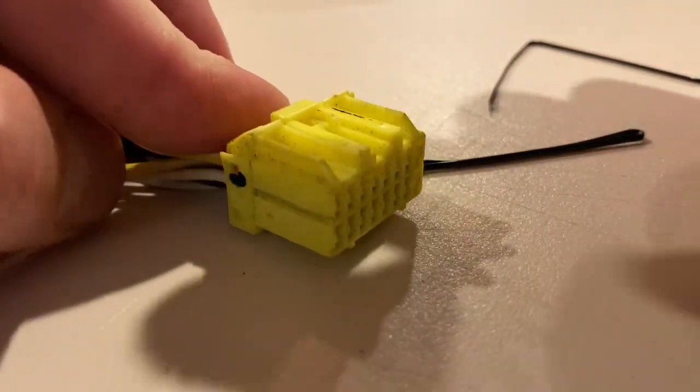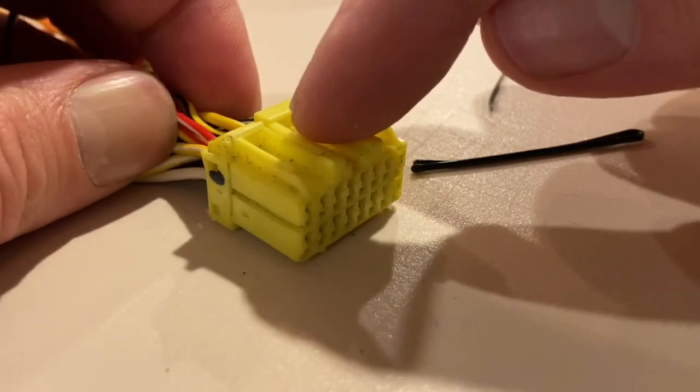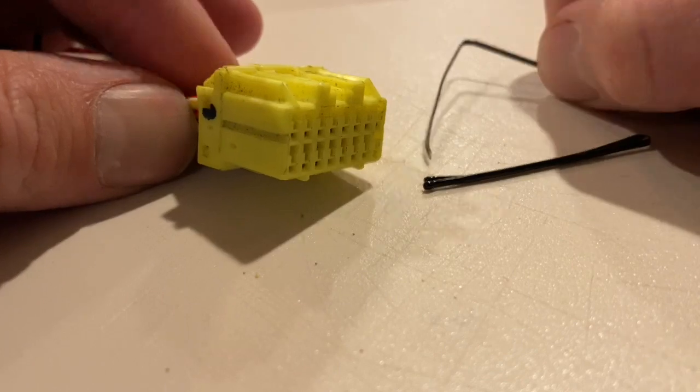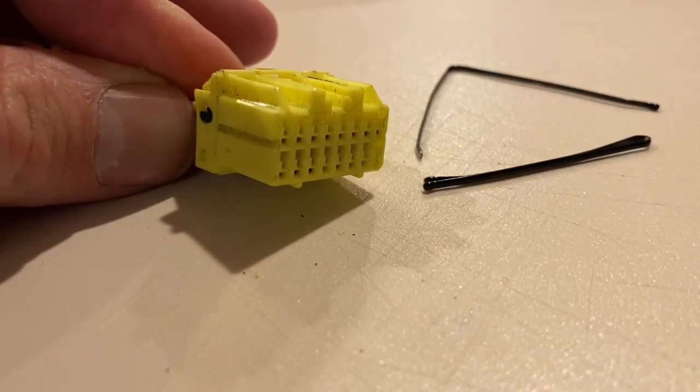Now what I'm going to do is cut this open and show you exactly what's inside and what you're doing with this hairpin, so you can see actually how it works. Let's cut it open.